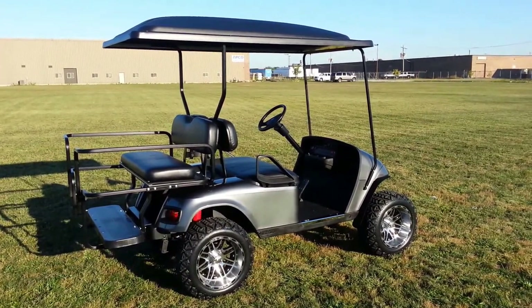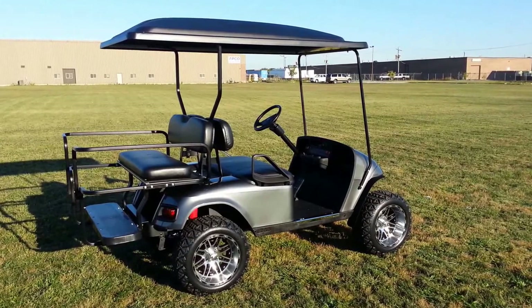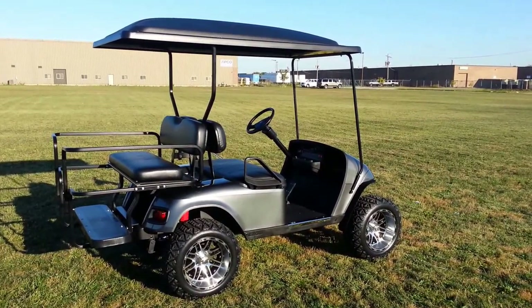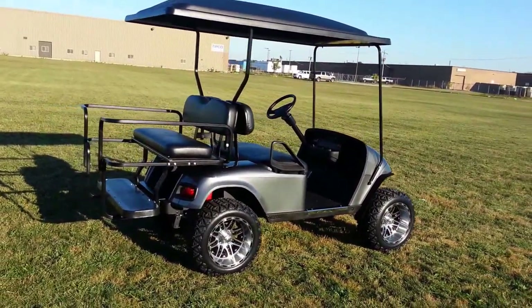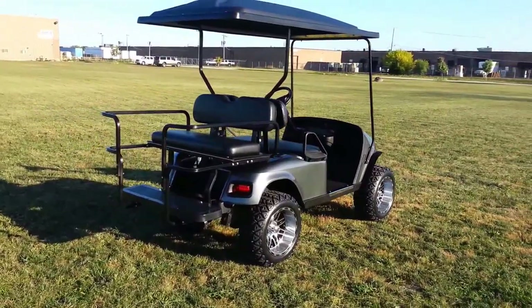As we always do, we strip these carts down to the frame and start from the ground up. This particular cart has 14-inch rims from E-Z-GO, and they come with 23-inch tires. You'll see a little splash of red — we've got red shock boots all the way around. And we have a black ABS top, black throughout.